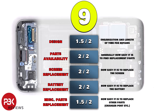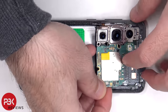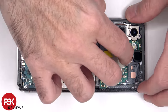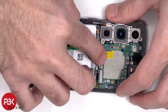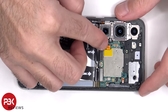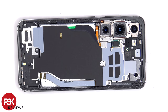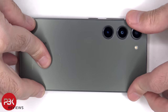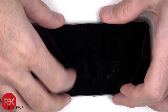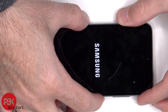For the repairability score, I give this phone a 9 out of 10. Now it's time to reassemble the phone. Once everything's back in place, apply new adhesive and reapply the back plate. Flip over the phone, power it on, and you're done. I hope you enjoyed this video and I'll see you in the next one.